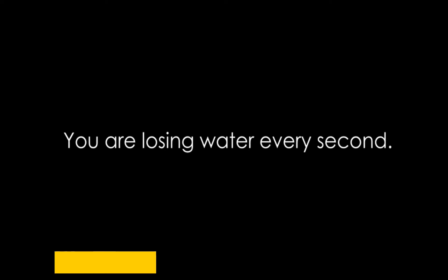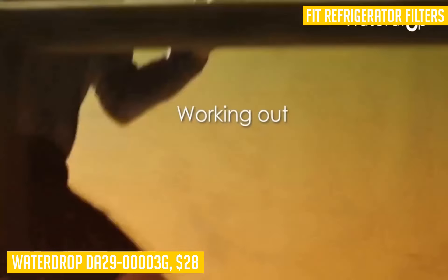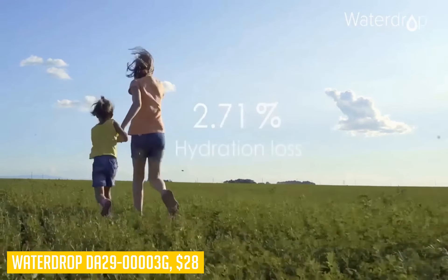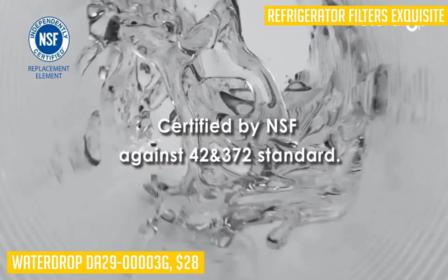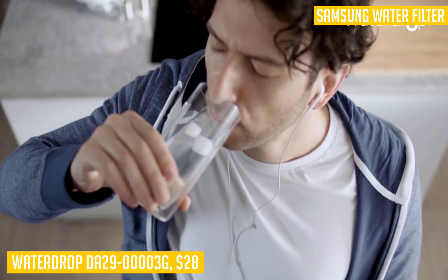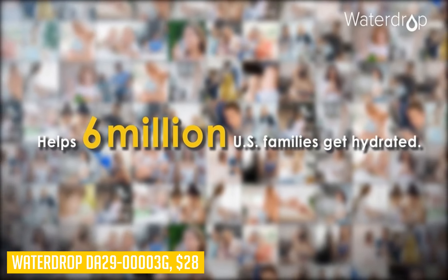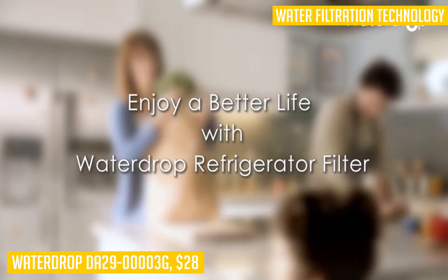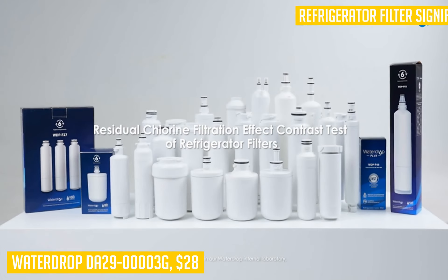We are now going to take a look at the Waterdrop DA29-00003G Refrigerator Water Filter, our pick for the best budget fridge water filter. If you haven't yet looked into refrigerator filters, you might be surprised to learn that all refrigerators produced in North America in the past 15 years have been required by law to include a filter. The only problem is that not everyone wants to spend $50 on a fridge filter when they could get one for only $10 or so. This is where the Waterdrop DA29-00003G comes in — it's a budget product that really delivers on value and quality, retailing for less than $20 and coming with three filters.